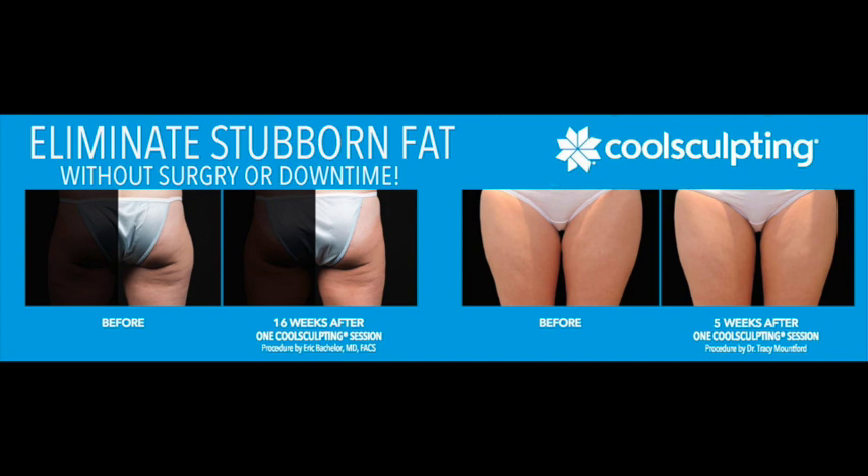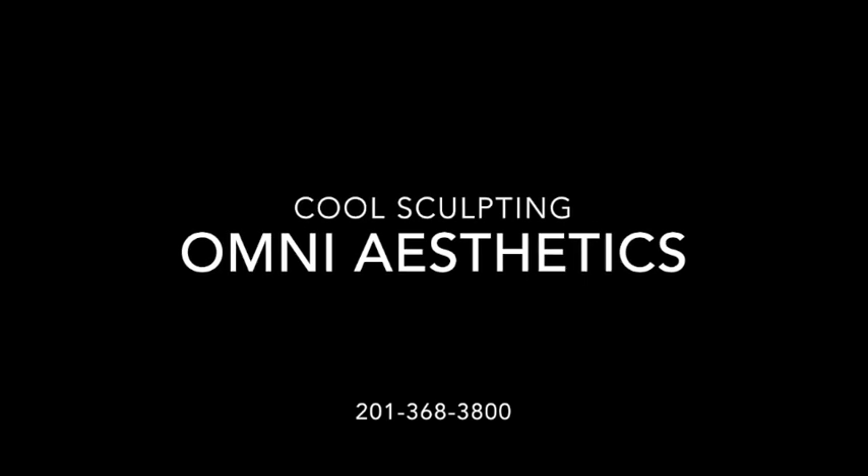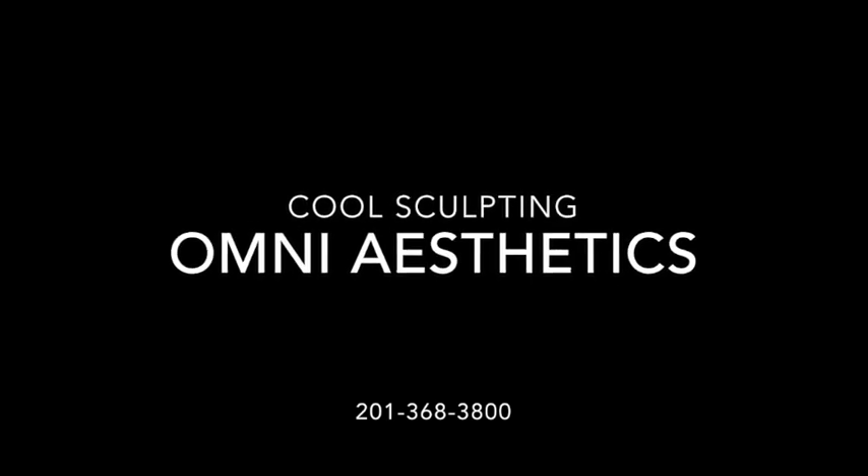Thank you for listening. I'm Dr. Song at OmniAesthetics. We hope you found this informative. Stay tuned for more from OmniAesthetics.